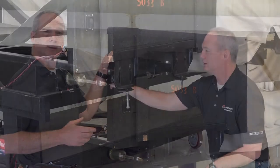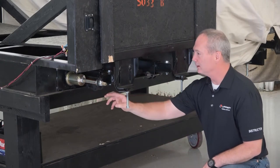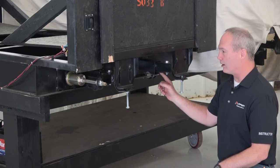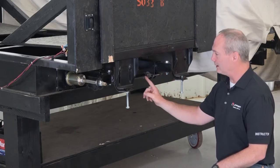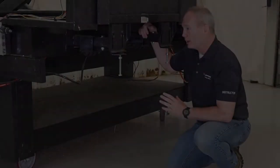On the electrical system, you're going to want to check your stop cam, your gear packs, the gear track on the inner arm, and the cross shaft for any dirt and debris or external damage.